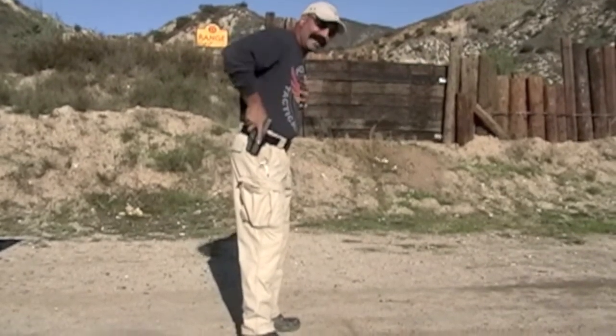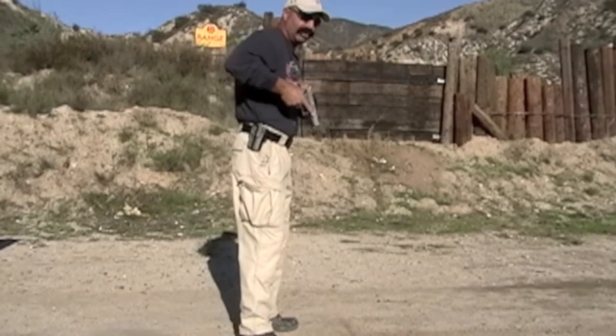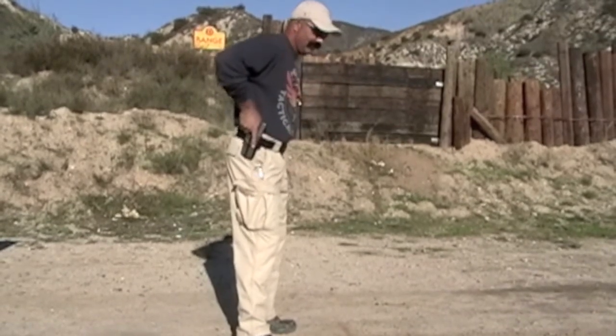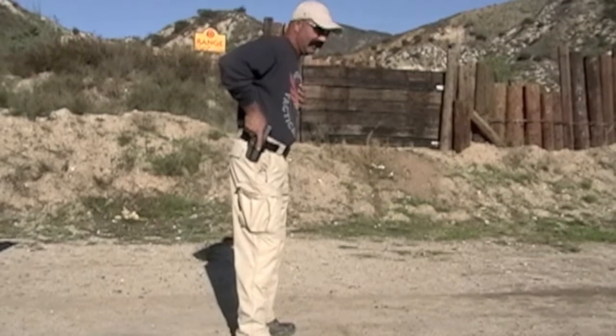If you notice, I'm coming down on the handgun — I don't want to do this. I don't have a full shooting grip, and I certainly don't have any control over the handgun. So again, count one: full grip. Notice my support hand is out of the way — it's on my sternum, to the left of my sternum.